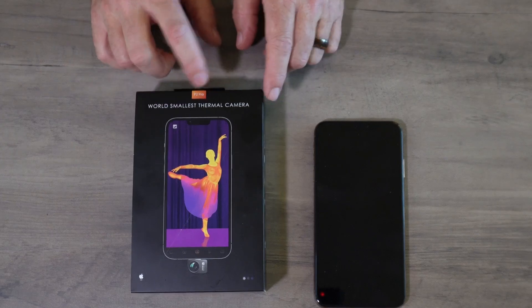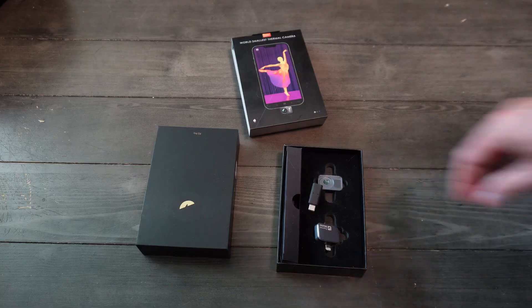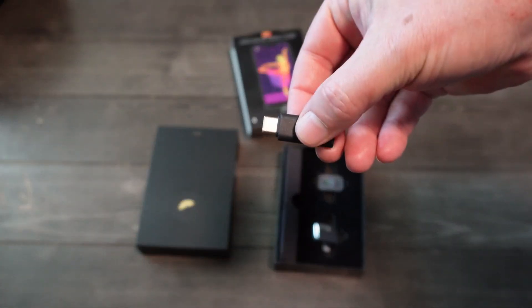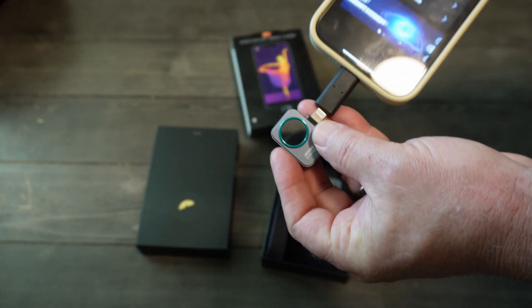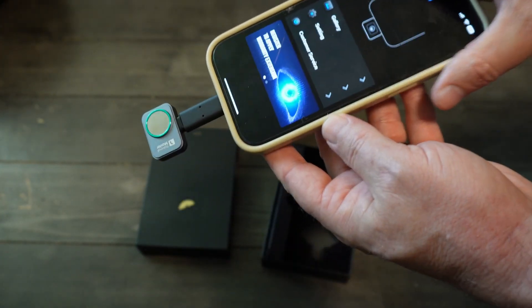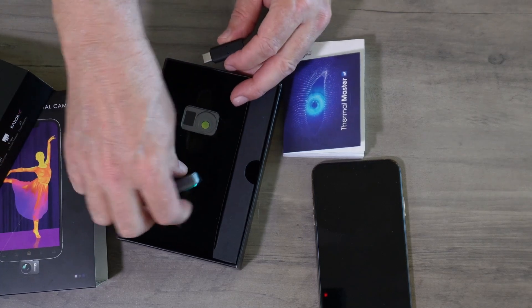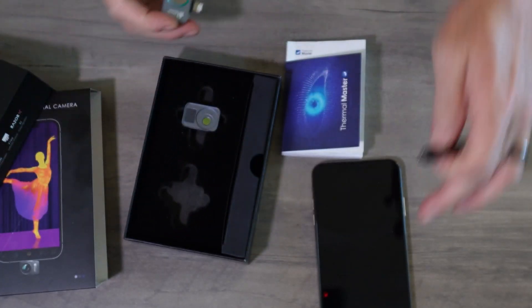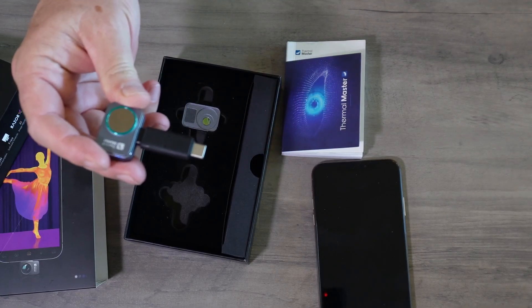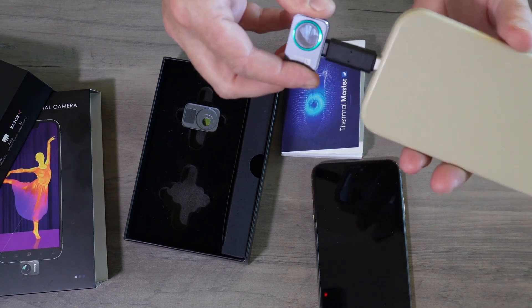This is the P2 Pro. The main differences between this one and the P2 is this one, if you have an iPhone like I have, you're going to need the Pro because it comes with this adapter right here for if you have a new iPhone. This is the USB type C — the lightning cable to USB type C. It comes with this manual right here, a little thank you card and how to get a hold of support. The camera itself is this small little camera right here, and it's got a lightning port on it. So if you have a newer iPhone, you are going to need that connection right there.